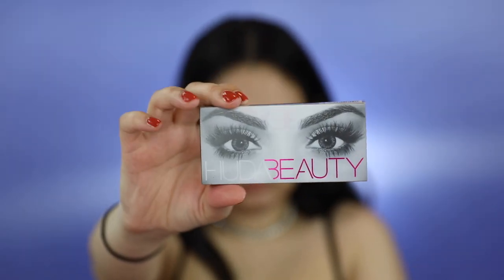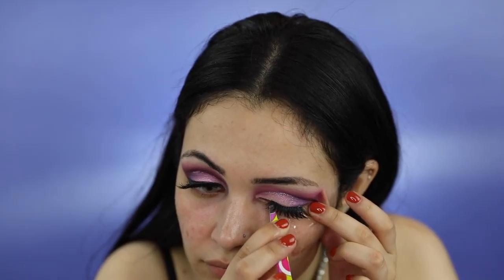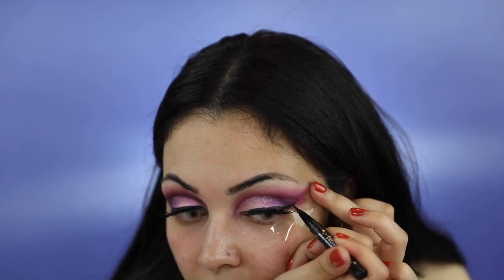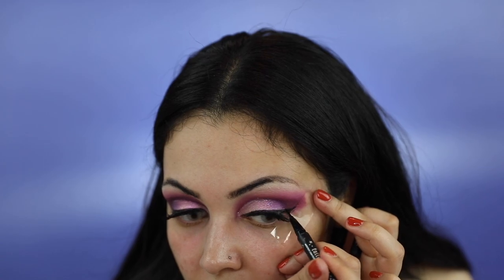For lashes, I'll be applying Huda Beauty's Fox Mink Lashes in the style Pharah. Now that my eyelashes are on, I'm going to create an extremely small wing. For this, I'll be using Kat Von D's Tattoo Liner. I'm going to create a very thin line, just fill that in, wing it a little bit — and voila.